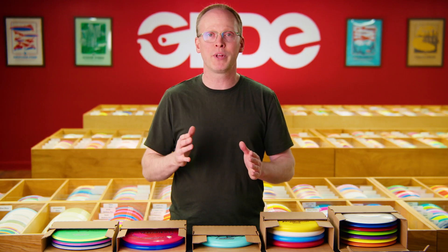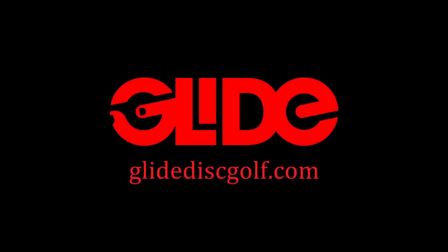For more information or to place an order, please go to GlideDiscGolf.com. Thank you.